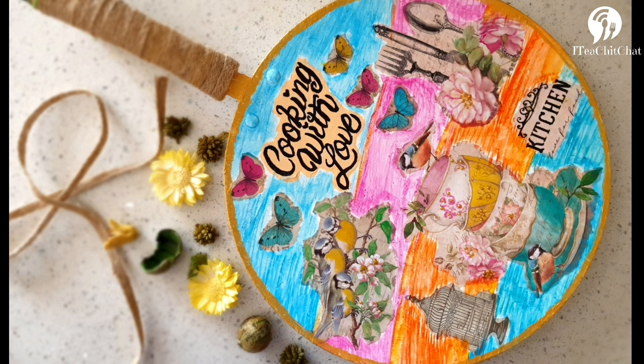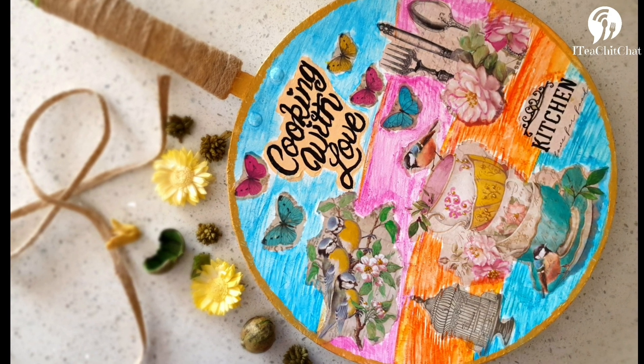You can avoid the varnish step entirely as well. I hope you guys like this video — please do not forget to subscribe, share, and comment with your feedback. See you soon in the next video!